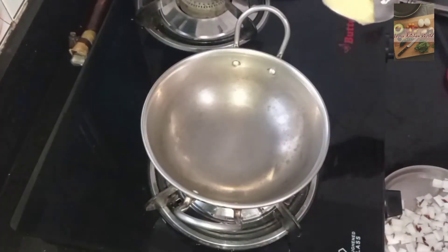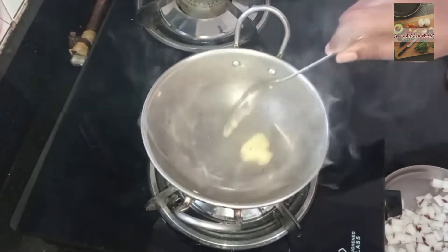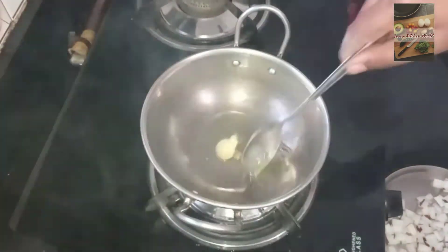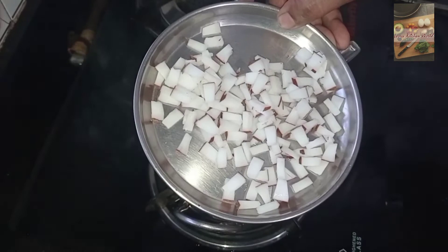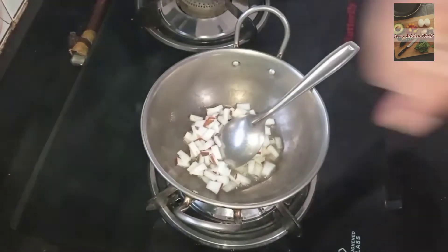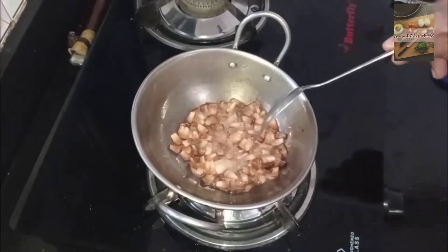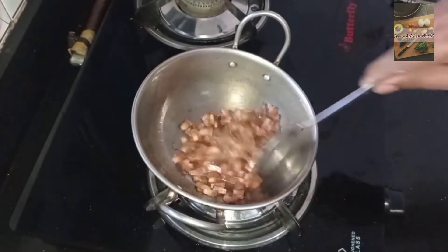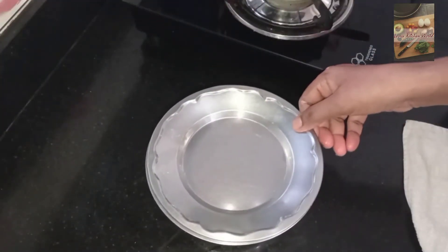we will let it rest. If you have a small piece, you can use it until golden brown. You can use this piece.